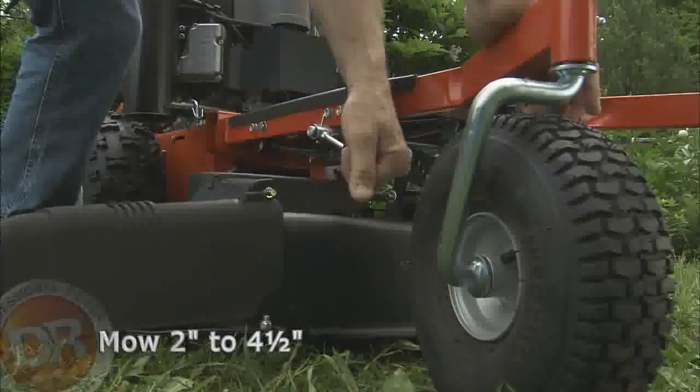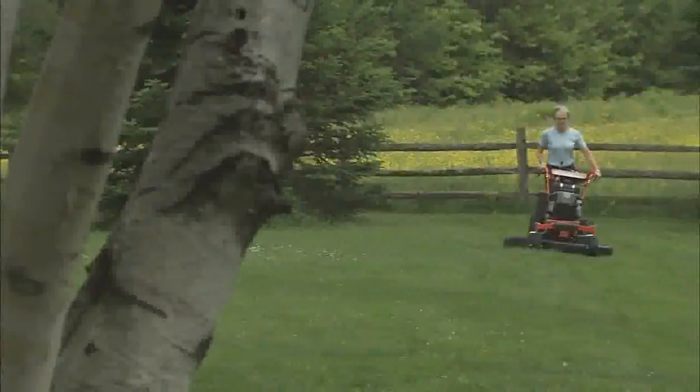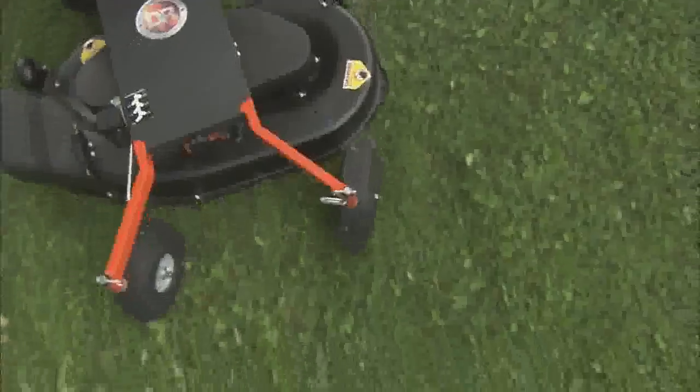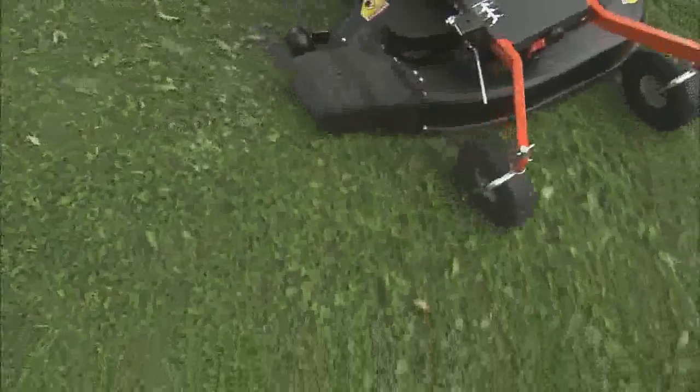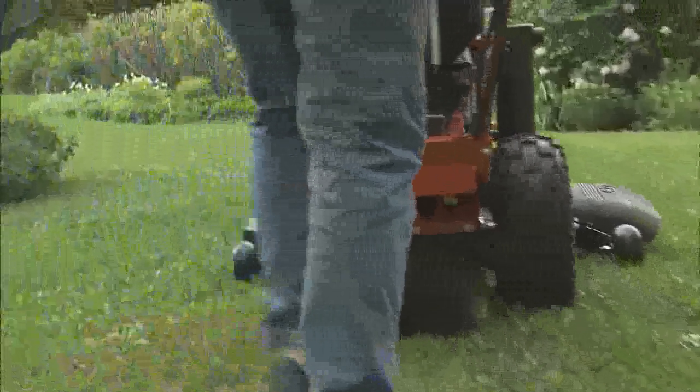You can easily adjust the cutting height from two inches to four and a half inches with a single lever. The front-mounted caster wheels support the deck and swivel in any direction, so you never have to lift the deck to turn. Five-inch wheels in the rear keep the deck and blade from scalping.